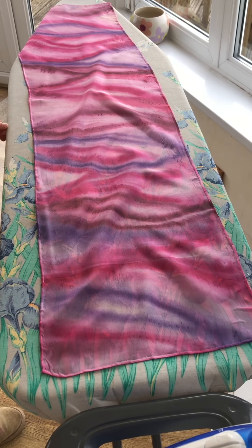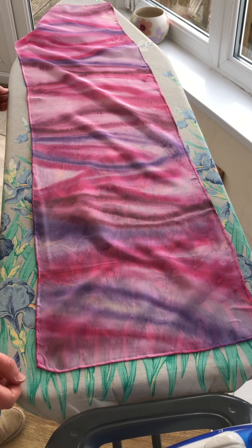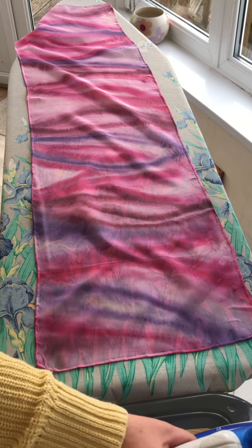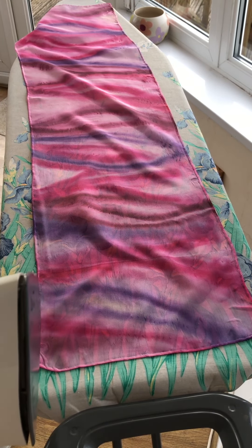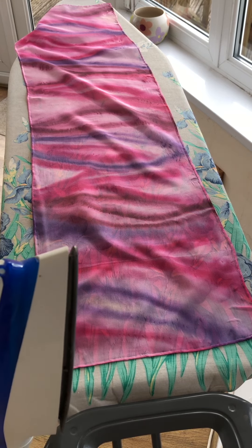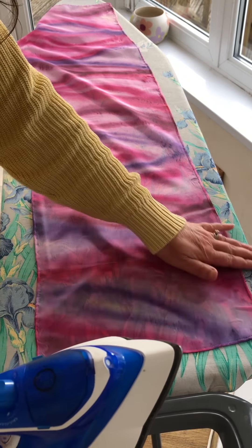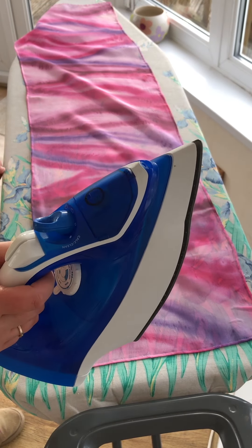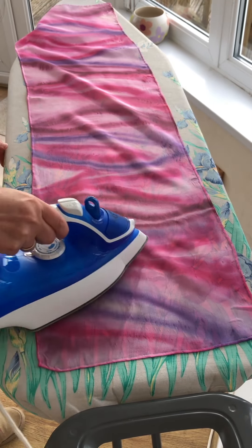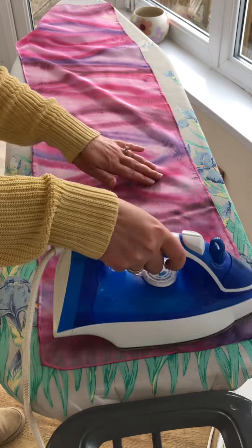For the last part of the workshop we're going to be ironing the silk scarf to set the colours. The paints I use are iron fix paints — you can also use steam fix as well, but I've never actually used those. So obviously you need to spread the silk scarf out and set the iron onto a medium or silk setting, and just gently iron over the scarf.